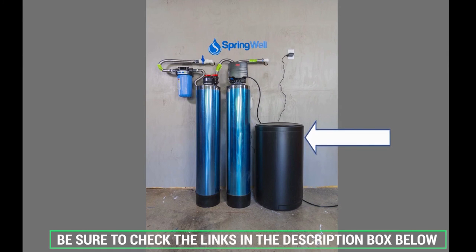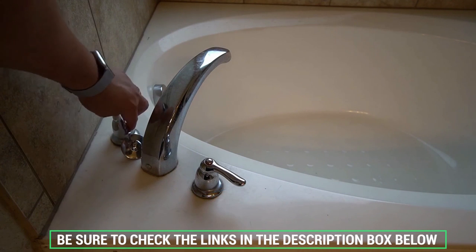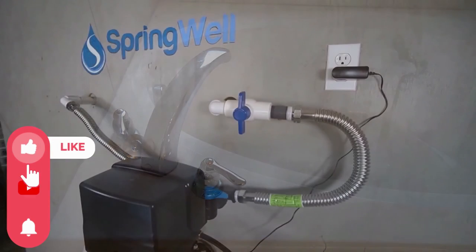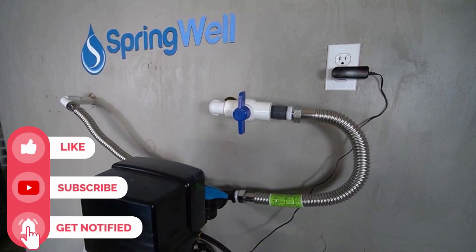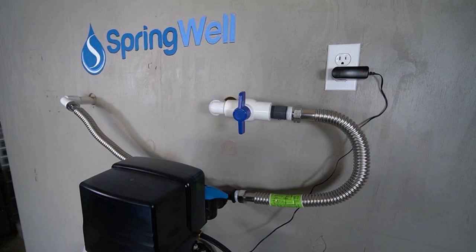Don't forget to check the description box below for more filtration information and exclusive discount prices. Subscribe to our YouTube channel and hit the bell so you don't miss a single video. See you next time!